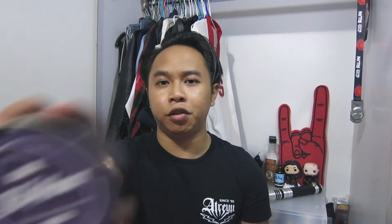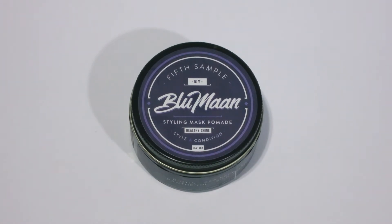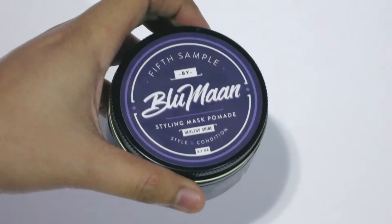I know that this isn't exactly a new product but I still wanted to review it. It's been almost a year since the product came out and I just want to see if it still holds up today. Anyway, we're going to take a closer look at the jar right now. Here we have Blumann 5th Sample Styling Mask Pomade. It comes in a 3.7 oz plastic tub similar to the Lockhart's Professional line, with a purple label on the lid and the sides. Looks pretty clean and simple.